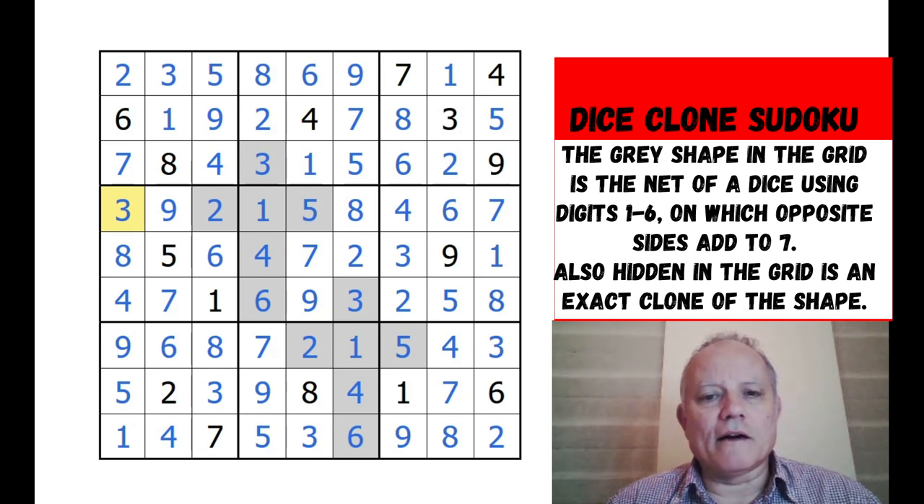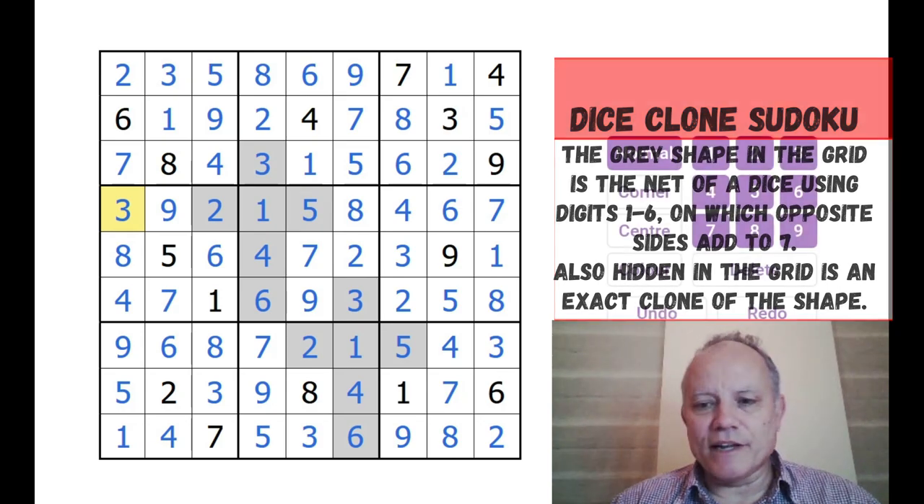There's so much good content out there - enjoy it all. Do take some time if you can to have a go at the puzzles. Thanks very much for watching, really hope you'll join us again soon on Cracking the Cryptic. Bye for now!